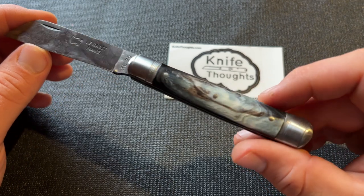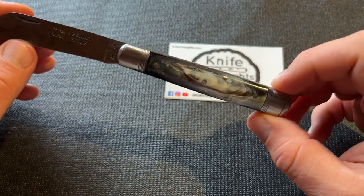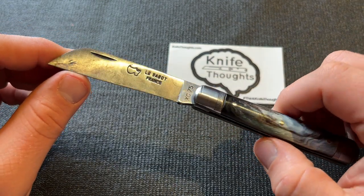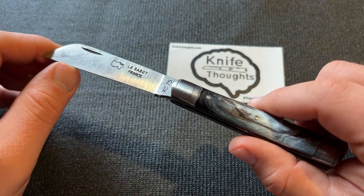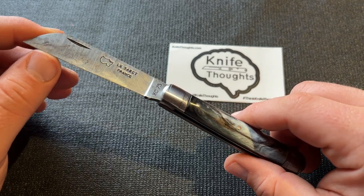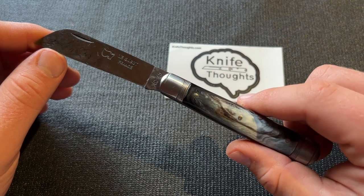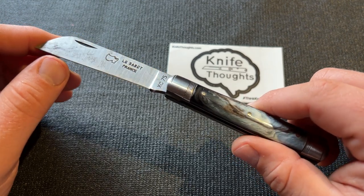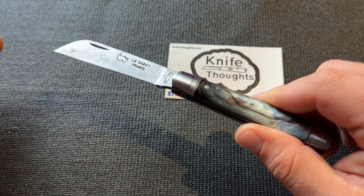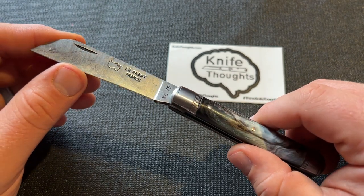It's a simple pattern — an equal-end, pretty much, jack knife with bolsters on both ends and a classic sheepfoot blade. This is a worker's knife, what you might call a peasant's or farmer's knife, very similar to barlows, sheepfoots, and lambfoots seen in England. Stéphane told me he's heard of a farmer actually giving these to new hires as a welcome-aboard present, and I think that fits it really well — it's a simple knife you can use without worry.